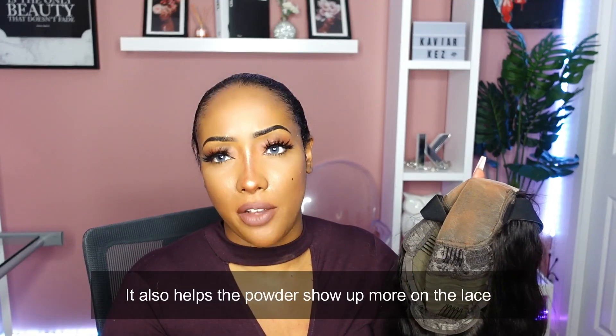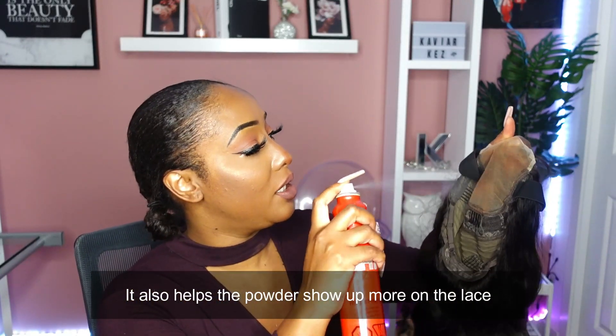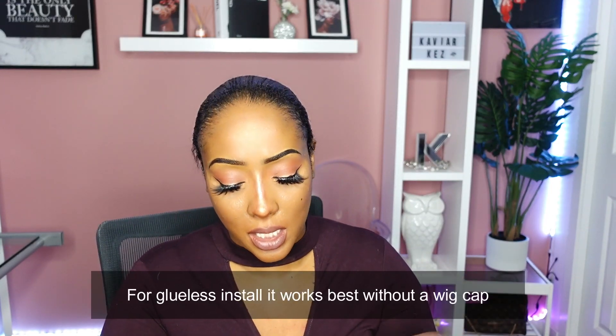What I like to do when I put the powder is I like to seal the powder that I've put. So I'm going to use some hairspray and just seal that color in. That's all we're going to do. Now we're going to put on the wig and style it.